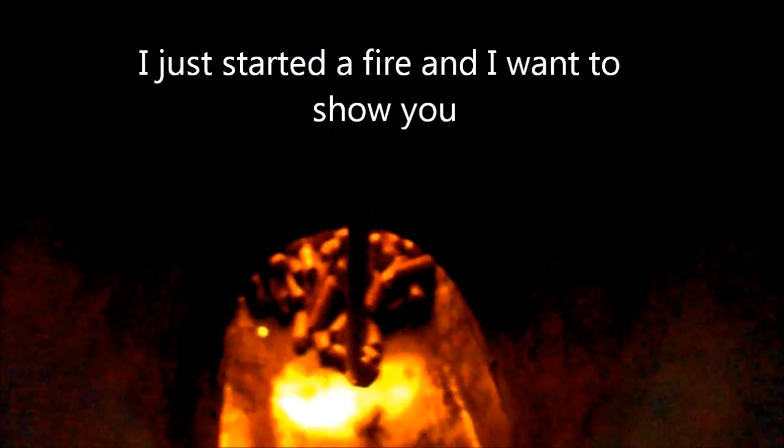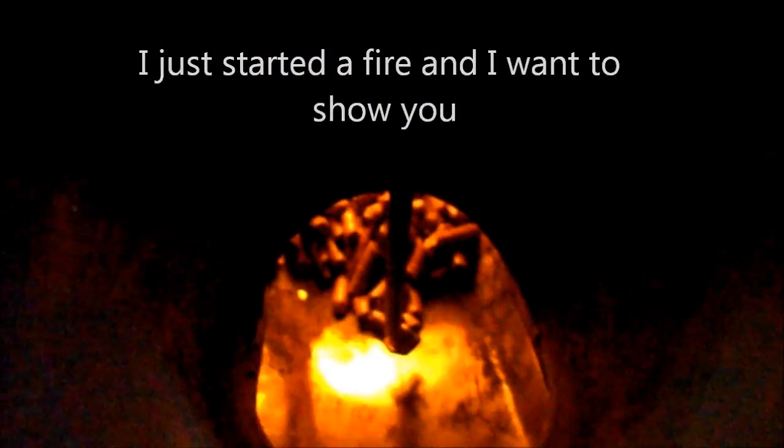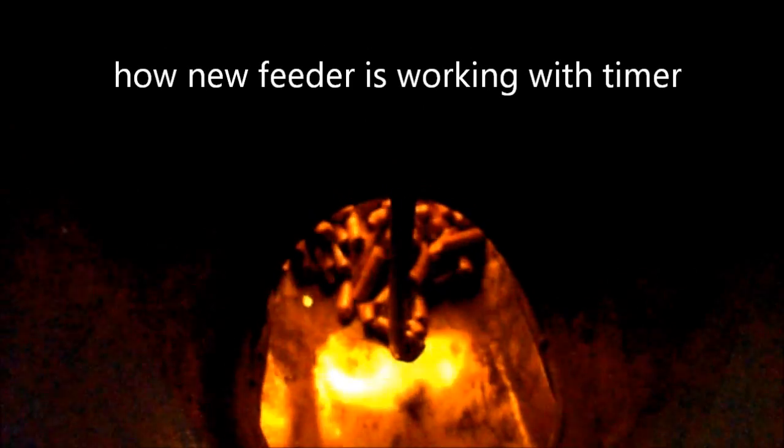I just started the fire and I want to show you how your feeder is working.